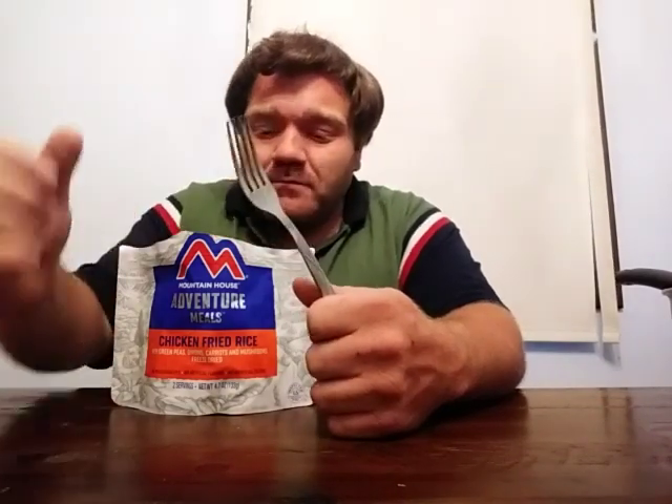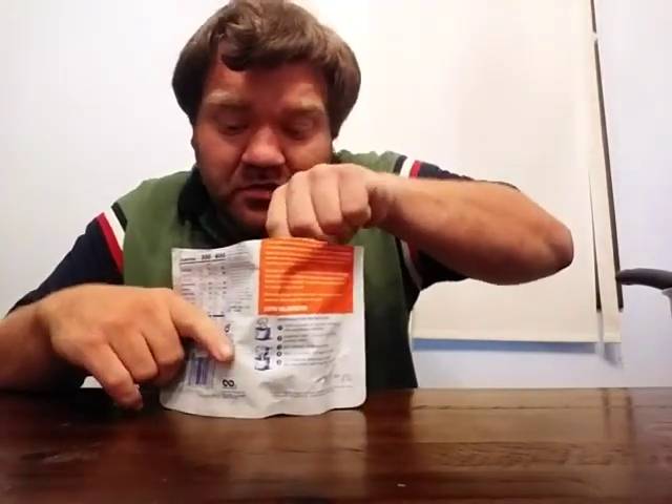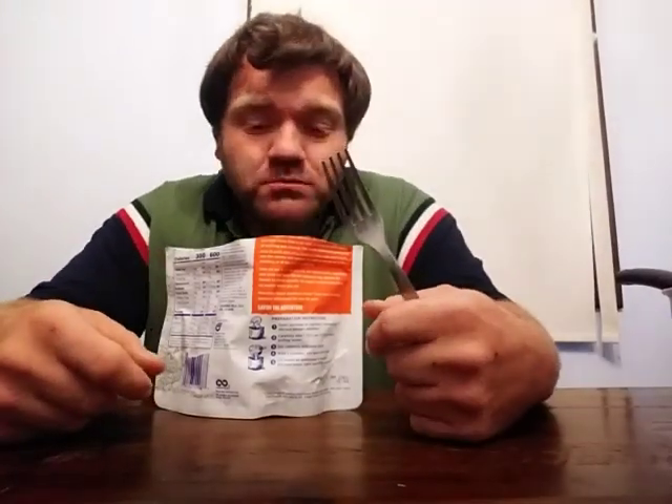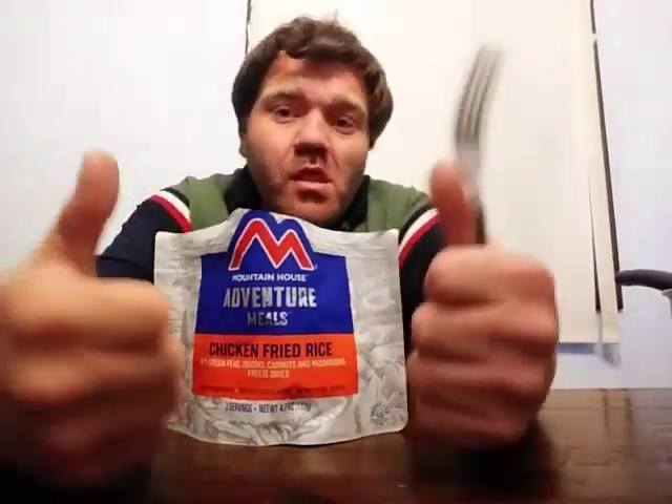It's really good. In a survival or emergency situation — if I was out camping, hiking with friends, or just in general hiking in the woods and got lost — I could totally get by on this for a while. I like it. I'm going to give it two thumbs up and a full five stars. You can get Mountain House on Amazon — I'll put an Amazon link in the description below.